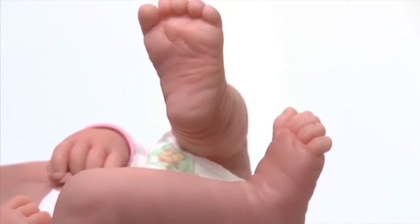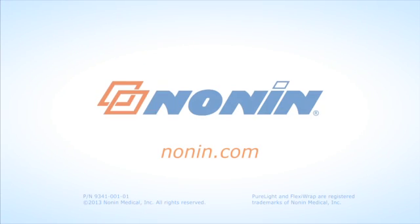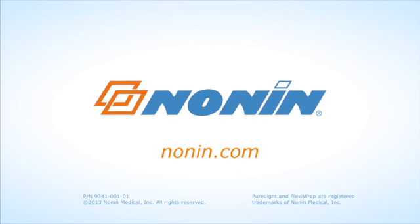You may rotate to the other foot on the patient to maintain skin integrity and patient comfort. You can find additional use information on this and other Nonnin products at www.nonnin.com.